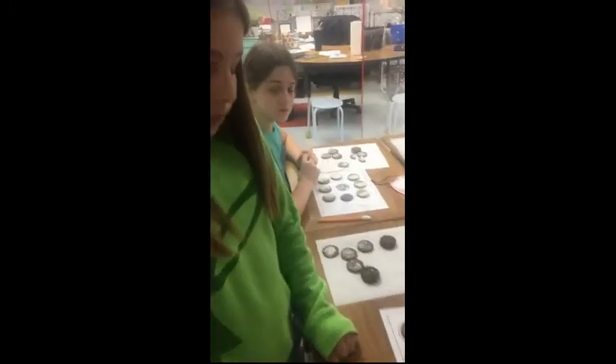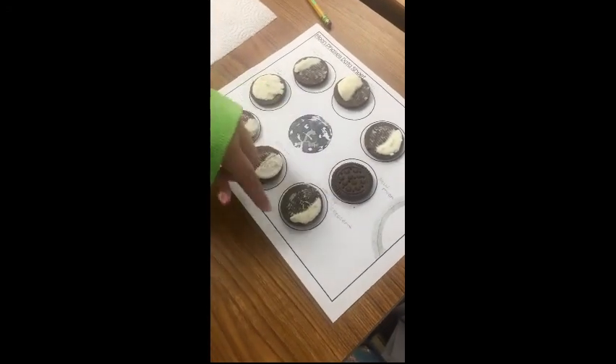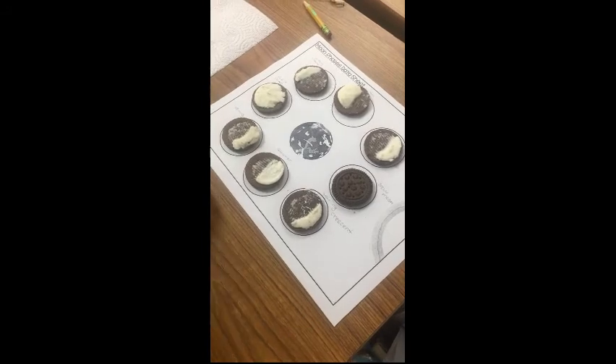Alright, which phase are you doing? Waning gibbous. And it's a small portion because it's only getting some sunlight.